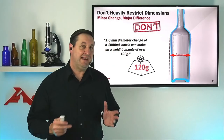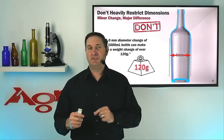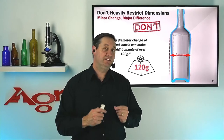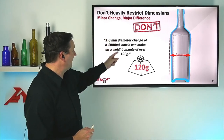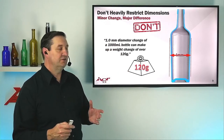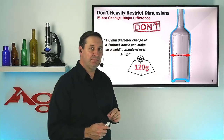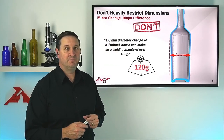Change the diameter of that container by one millimeter — a dimension that typically falls within the plus-minus tolerance level we see on our technical drawings — and I can realize a glass reduction of 120 grams. That's a huge number. That change, which is probably imperceptible to most consumers' eyes, is actually significant when it comes to lightweighting.